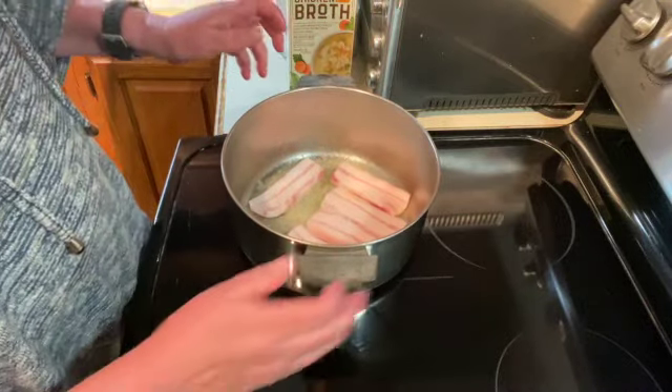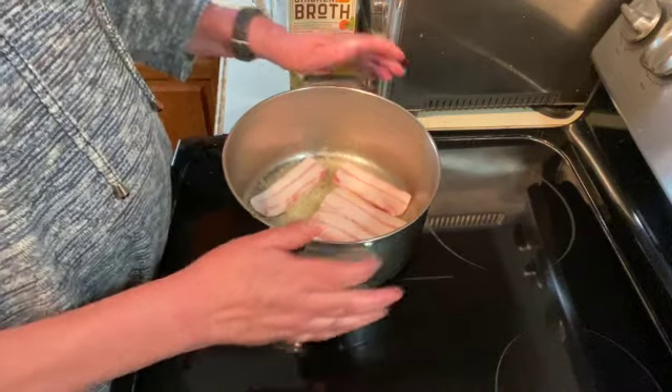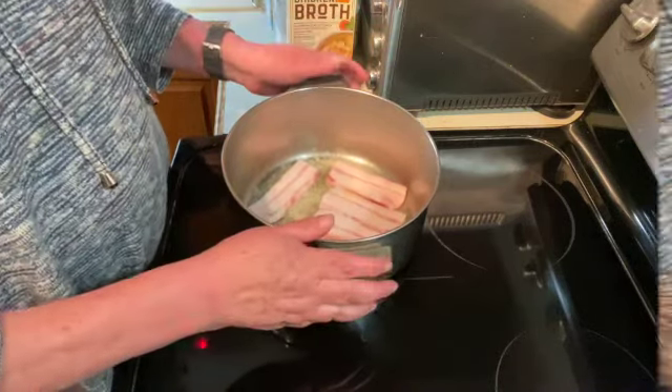Let that brown. It usually takes ten to fifteen minutes. Just keep flipping it as you go.